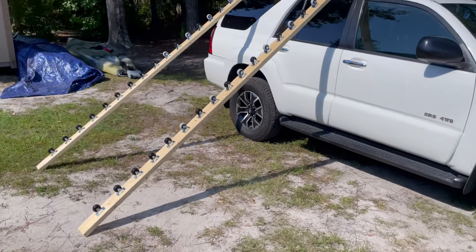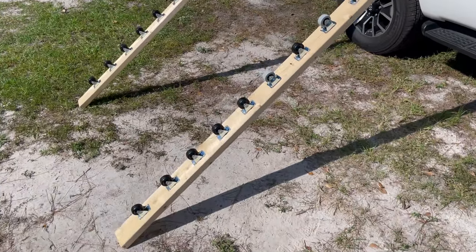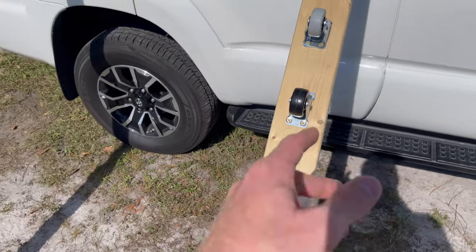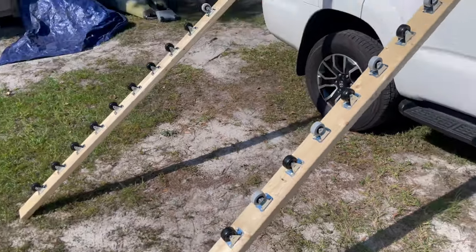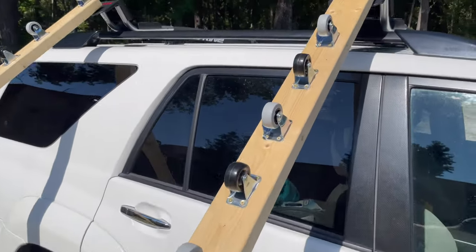So it's basically a 2x4, 10 foot long on each side. And then I have 20 caster wheels. You can see there's two different kinds, but Lowe's ran out of one kind so I just bought the other. But it's 20 caster wheels per board.